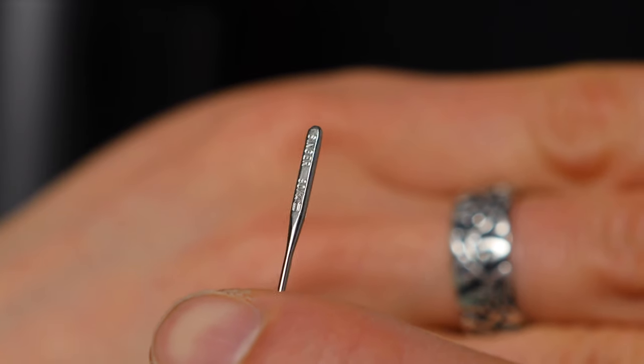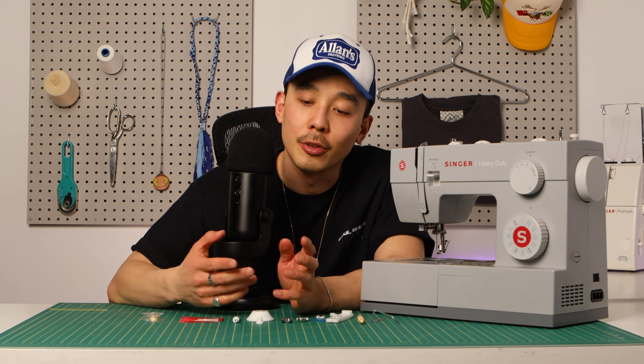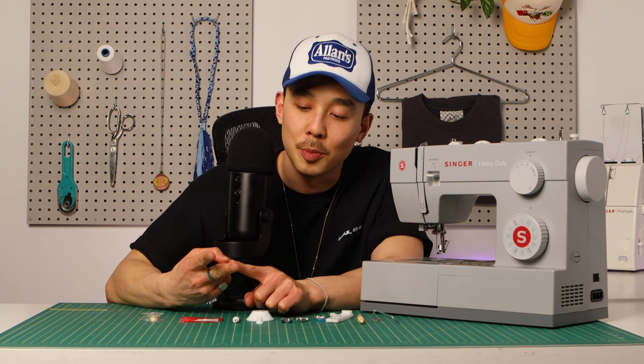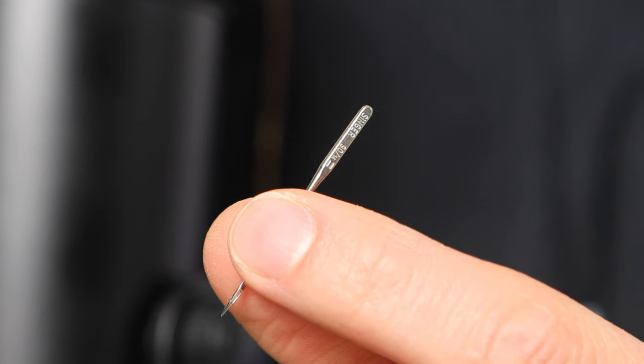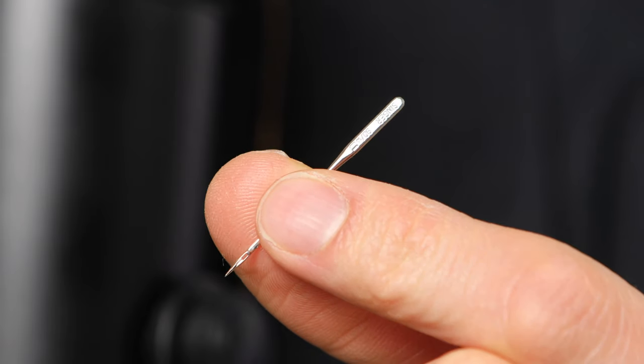In general, the relationship between needles and fabric: the bigger the number, the bigger the needle, and the heavier the fabric. And the reverse — the smaller the number, the smaller the needle, and the lighter the fabric. With a smaller needle comes a smaller eye, so you'll also need thinner thread.